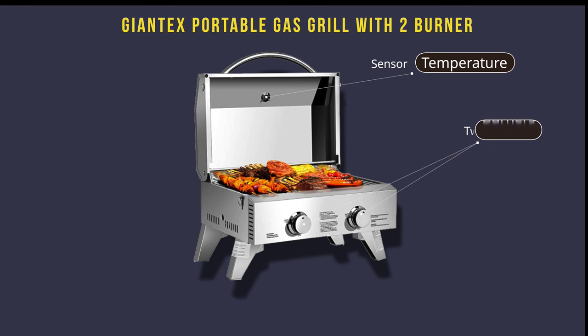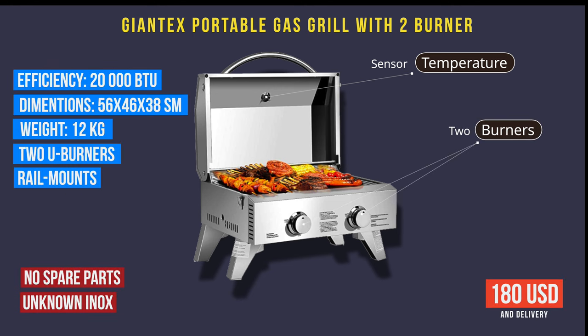The second one is the Giant EX with two burners, so you can cook on one side and keep it warm on another, or cook something at a different temperature separately. Efficiency is 20,000 BTU — each burner has 10,000 BTU. Dimensions are a little shorter, wider, and higher, but not really important. Weight is 12 kilos — the heaviest one. It has two U-shaped burners, a rail mount you can buy separately, a temperature sensor, and costs $180 USD plus delivery.